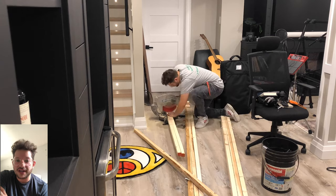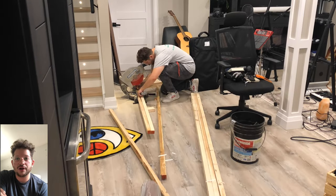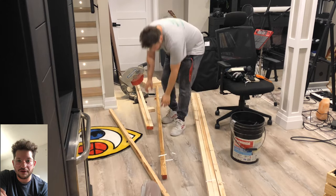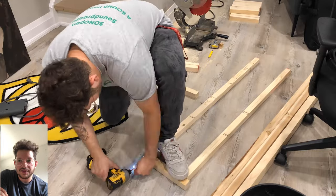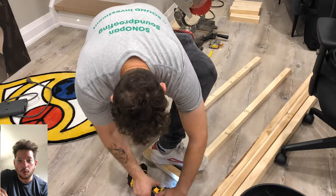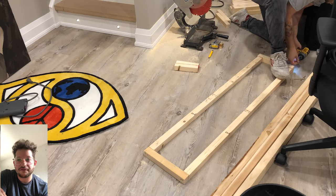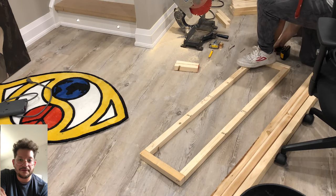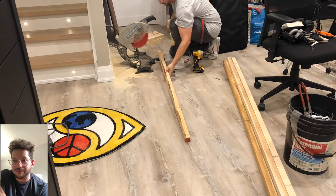Once we have our width of the trap, we are simply cutting all of our wood to that width and building essentially panel frames — just a rectangular frame that we are going to screw into the wall on a 45-degree angle. This is going to provide the structure for our bass traps, and the corner of the wall is actually going to provide the rest of the triangle. So we're only building the front face, the visible front face of the bass trap.